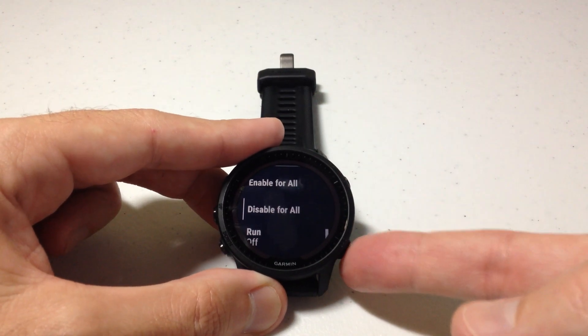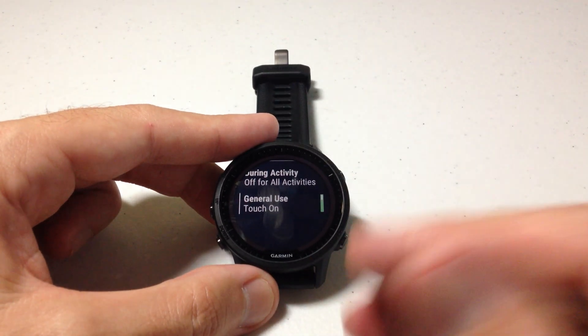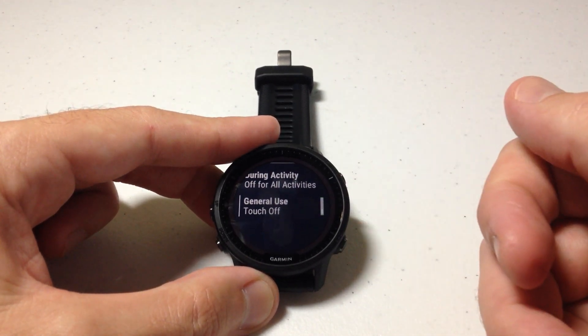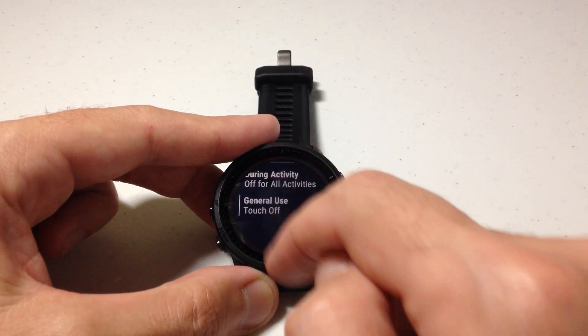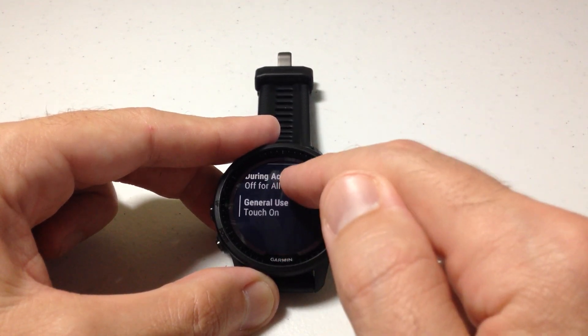You can press the bottom right button to go back. In my case I want it off for all activities and I want it off for general use — general use being any time you're not in an activity, like right now. I can press the upper right button to select that and it simply toggles it. You can see now that touchscreen is off, so if I try and use the touchscreen it doesn't work. If I toggle it back on, it works.